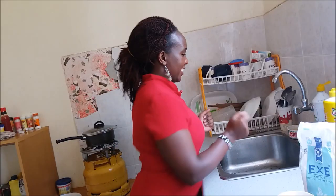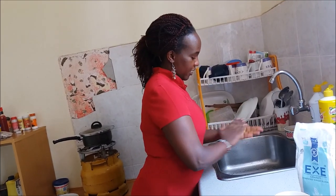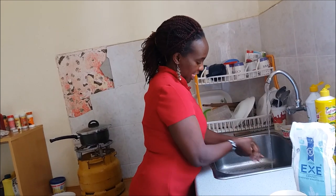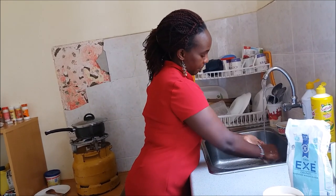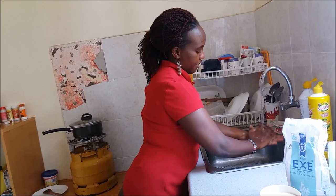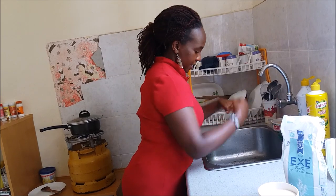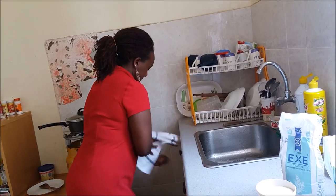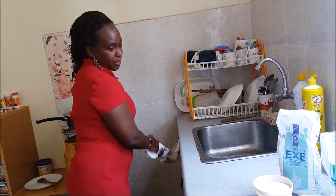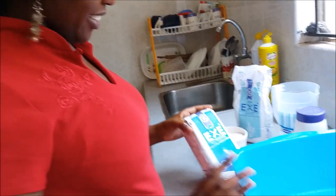So you want to be clean, so I'm going to wash my hands. My hands are clean now. So here we have the ingredients.